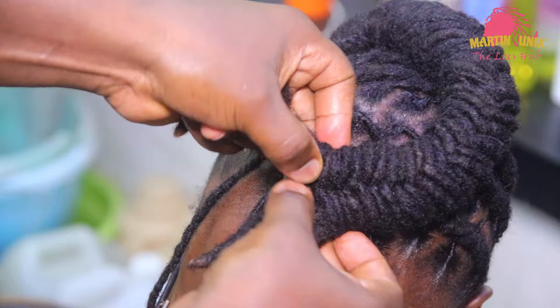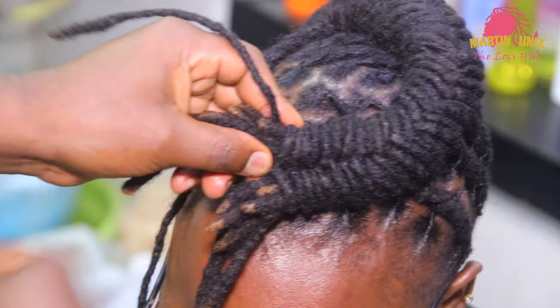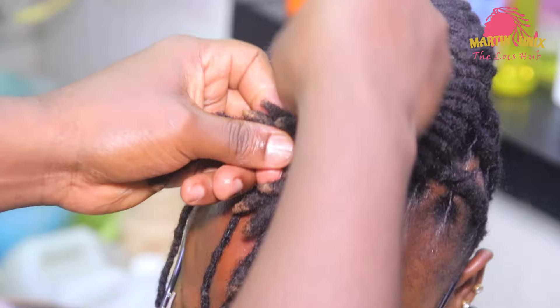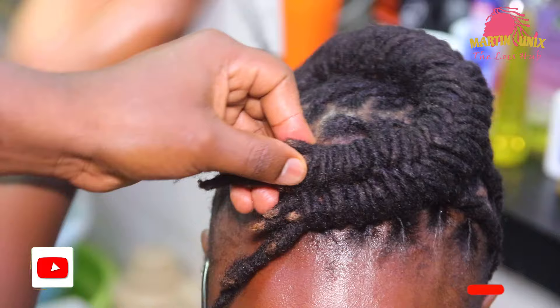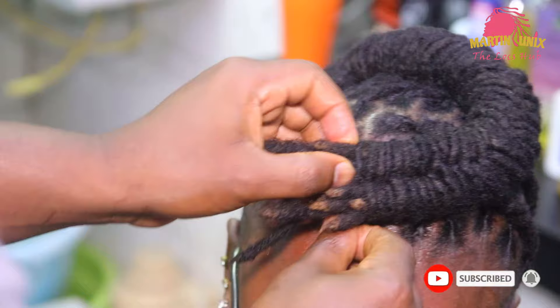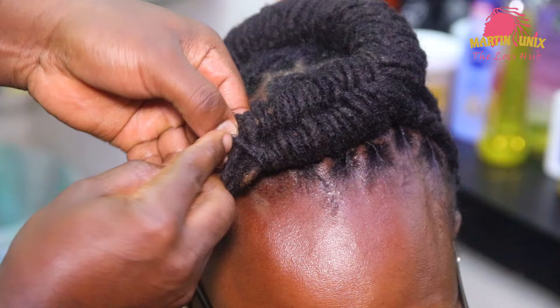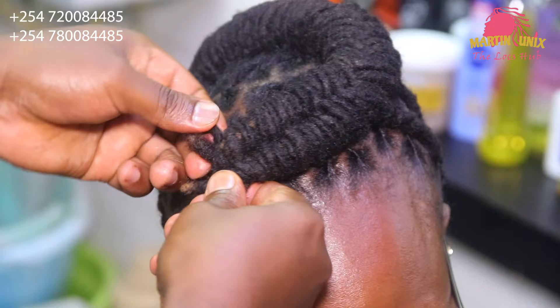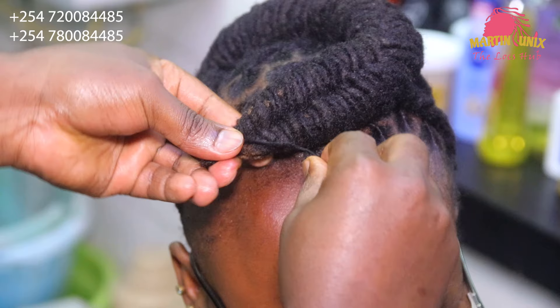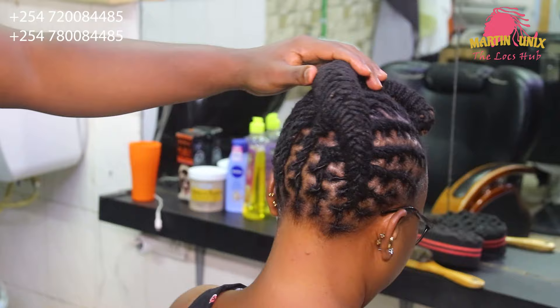If you want to do fishtail braid on your short locks, this is a quick way you can try out. I want to be bringing more tutorials on short lock styles. All the way to the end — I'm going to just secure the end tip. You can have a look at this finishing look.